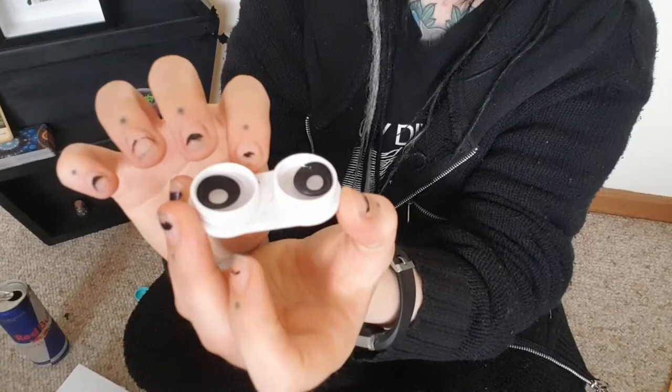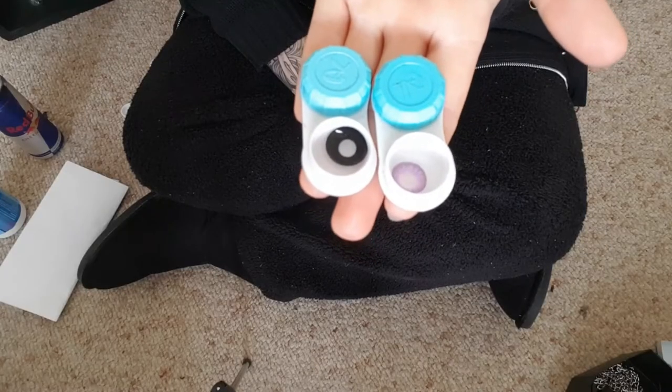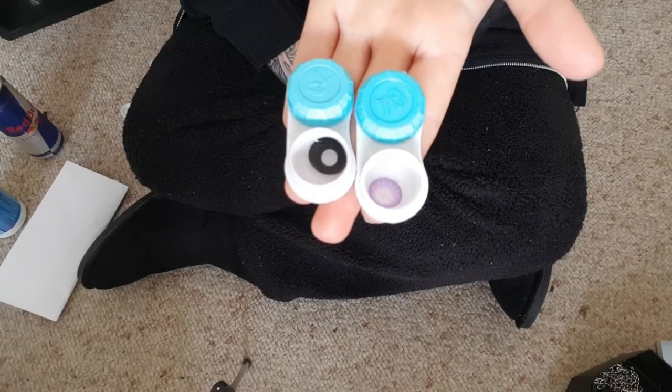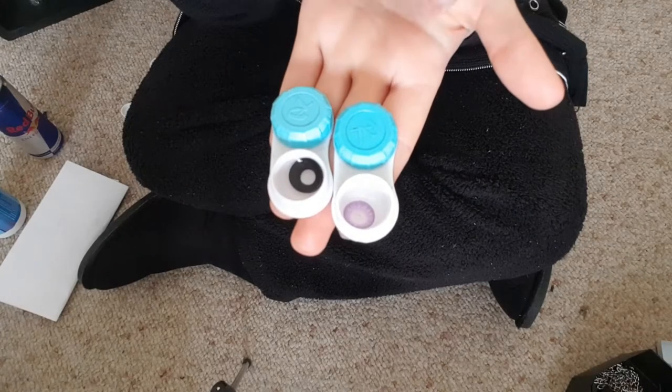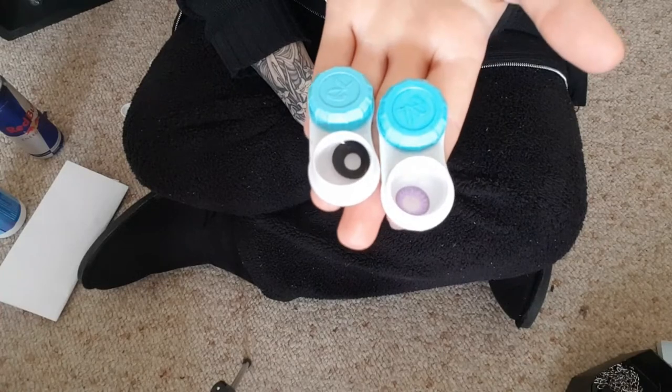I'll show you what they look like — that's what they look like in the solution. They are a lot larger than normal contacts. I've got normal contacts here to show you the size difference. The purple one is just a regular 14 mil, and then the black one is the mini sclera, the 17 mil.